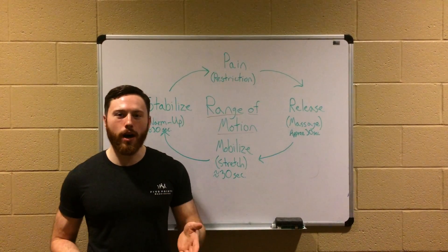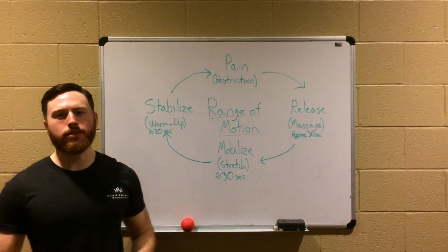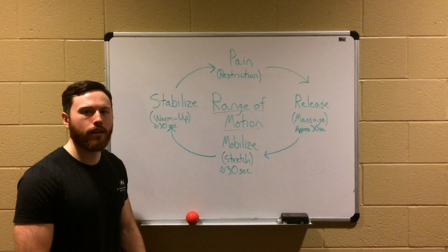It's basically anything you do in life, whether it's squatting or running. Sometimes we get some pain, whether it's in the hip or the knee or wherever.